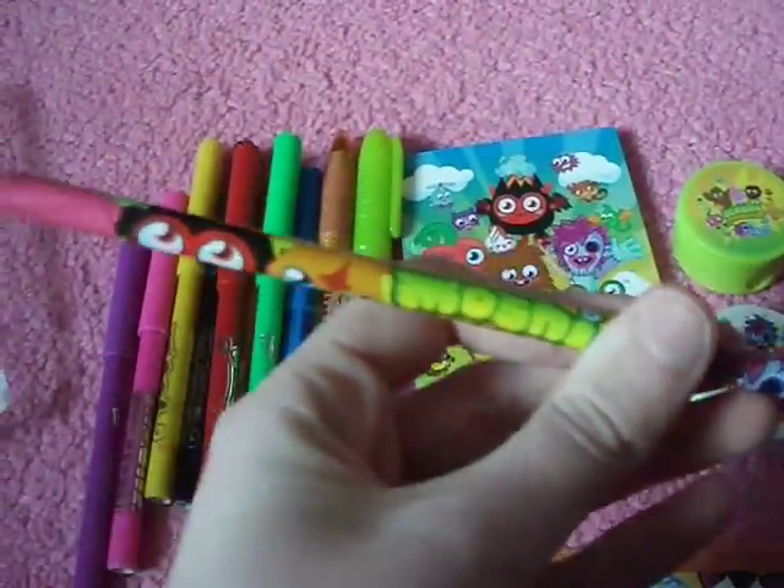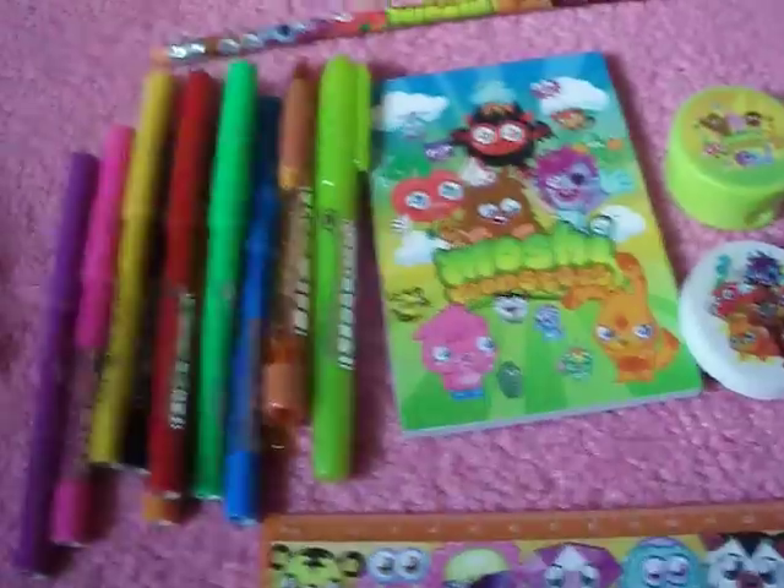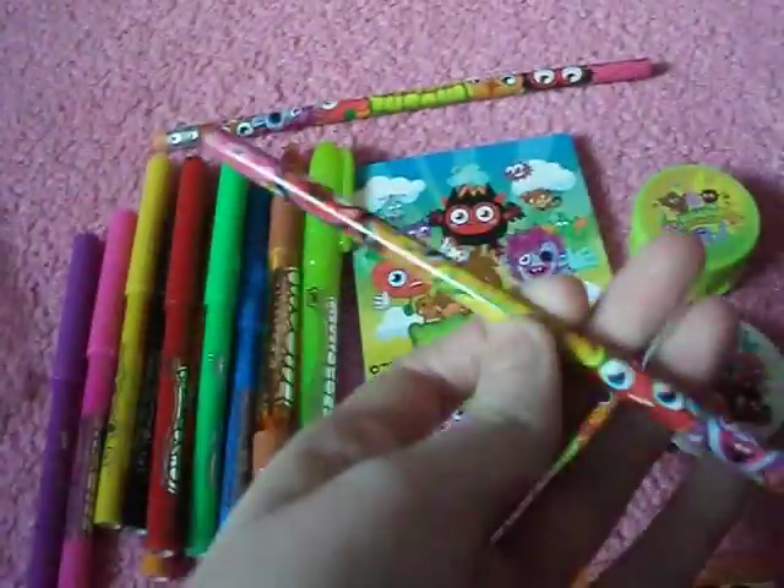Last but not least, the pencils — with the monsters on. And then, that's the last one.